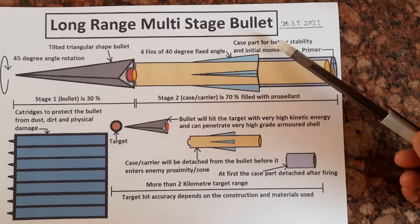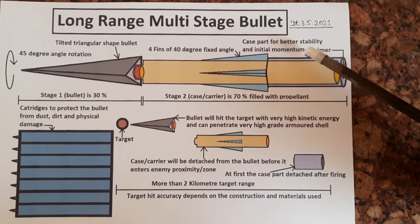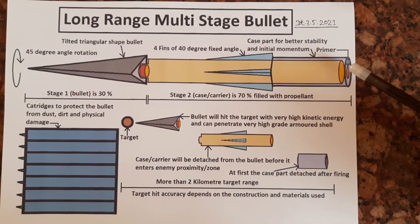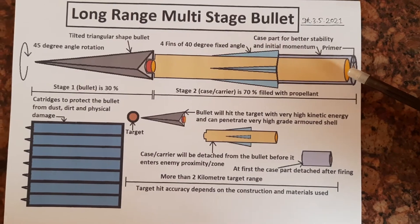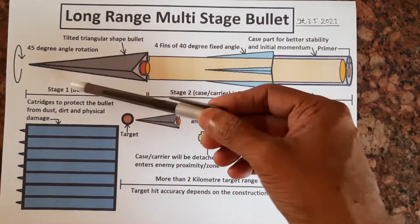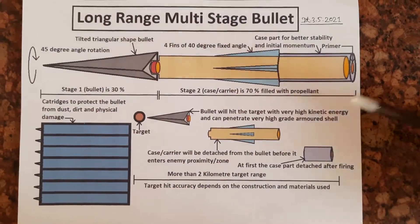This one is the case part — this total area is the case or carrier — for better stability and initial momentum. This one is the primer; after firing, it will ignite the entire propellant within the chamber and then the bullet will move forward.